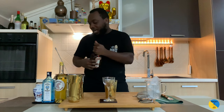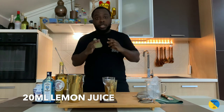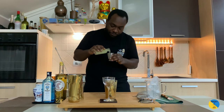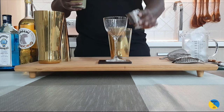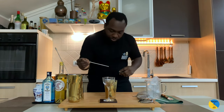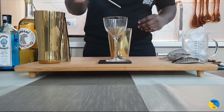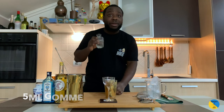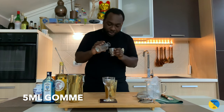And then add last 20ml of lemon juice. For this drink we'll add three dashes of absinthe, and 5ml of gum syrup just to balance the rest of the drink.